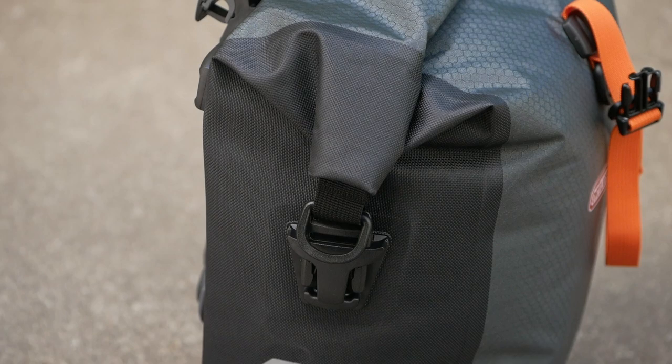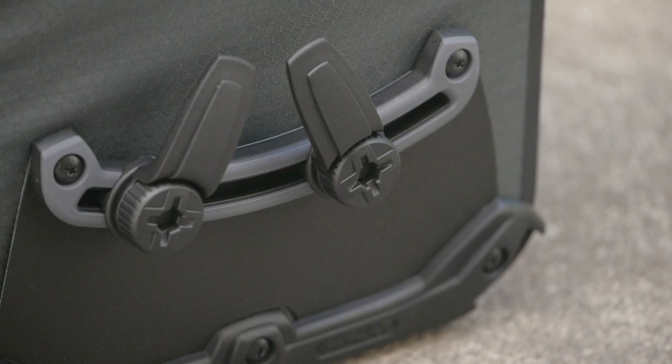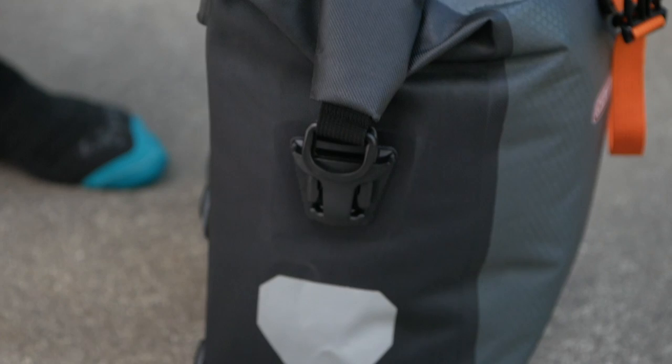So this is a first look, but my impressions are pretty positive. I dig the new changes, I love the weight savings, I can appreciate the second hook on the bottom, and I really love this new roll top closure — it makes it much easier to use than the closure on the Sport Roller Plus, which relied on a shoulder strap to hold the ends down. It just makes for a nicer, tidier package.